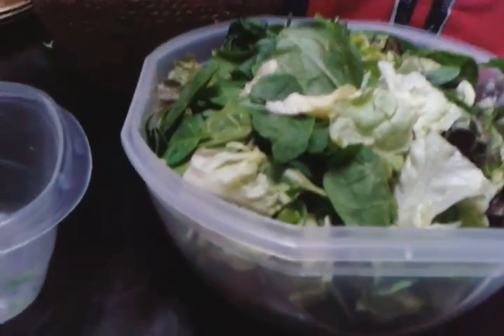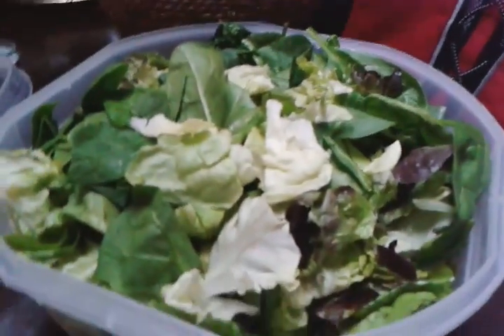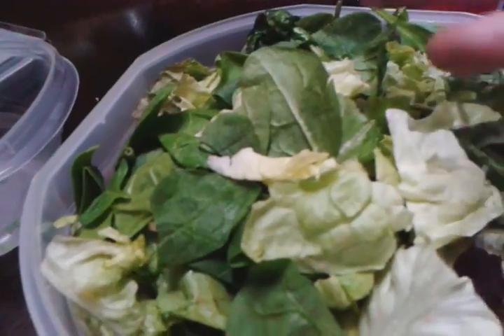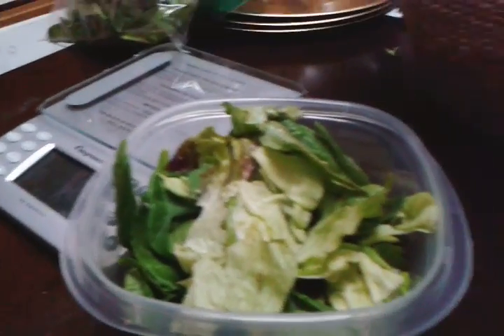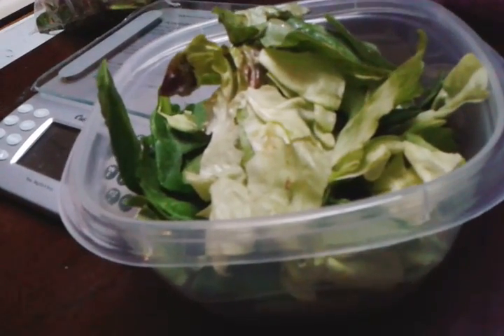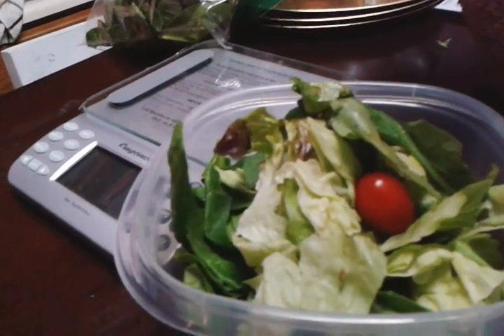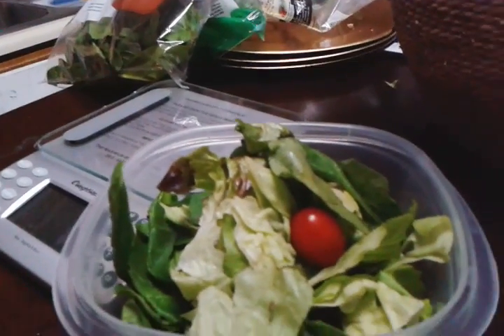I've gone ahead and mixed both packages of salad together — there's spinach and then the Farmer's Garden mix by Fresh Express. With clean hands I take a good portion and bowl it up. I know you're thinking all she's eating is lettuce, but there are some great tomatoes in there. I don't like to add cheese and all that extra stuff — I try to keep it really leafy and green to help with my digestive system.